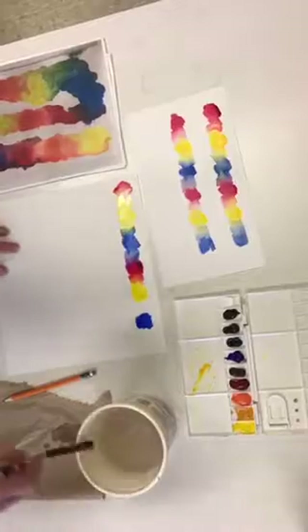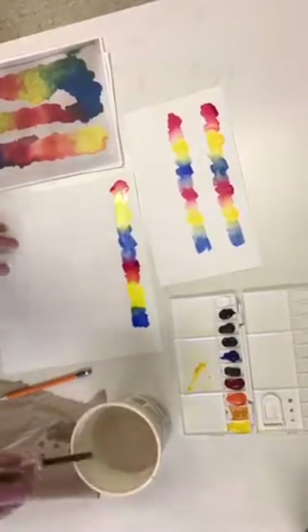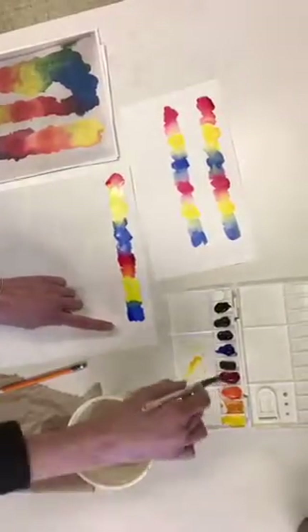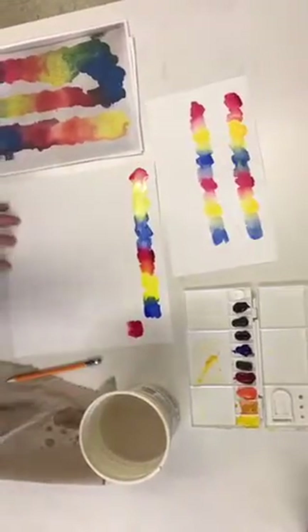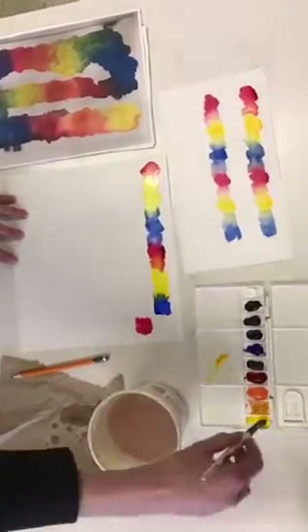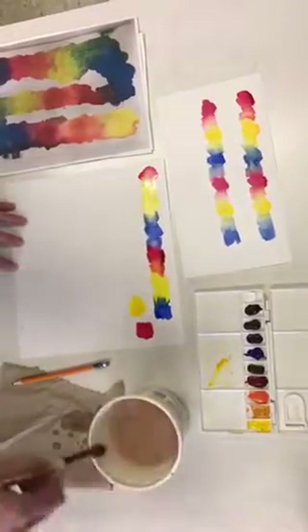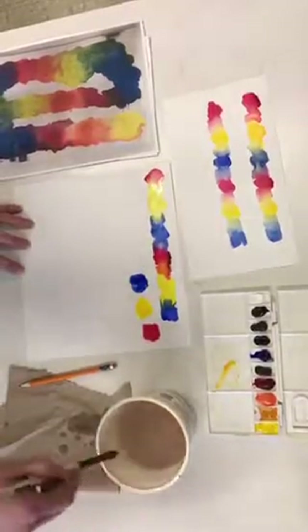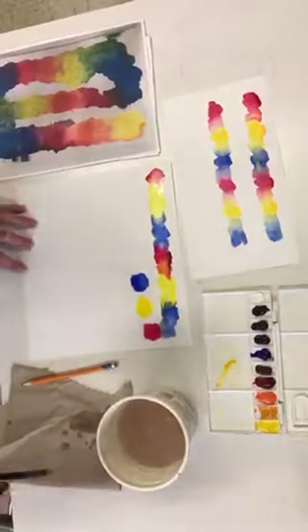Come in for the second set and pull those together, then the third set — pull those together. When you reach the corner, scoot down. You want this to wind around like a snake, so bring your color over, go for the next color leaving a little space, then go for the third color, and begin connecting them.